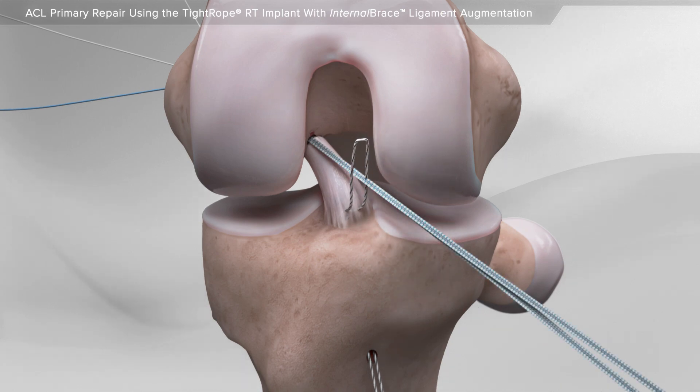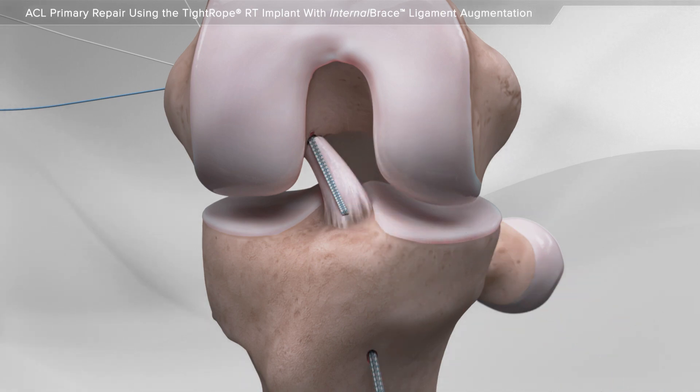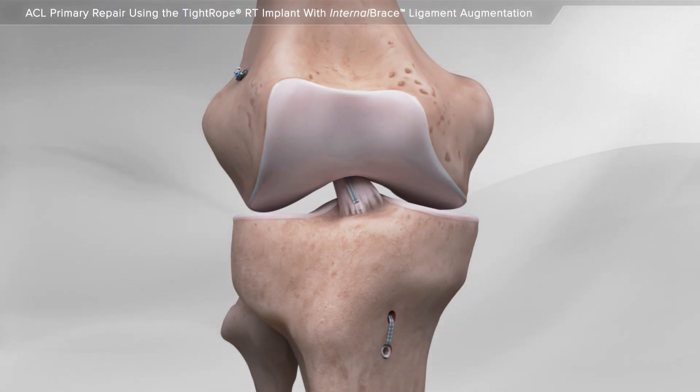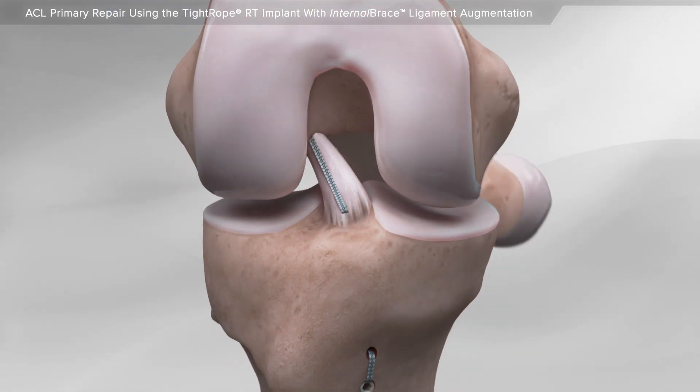Finally, the internal brace suture is passed through the tibia and secured using an additional anchor. This completes the repair of a torn ACL.